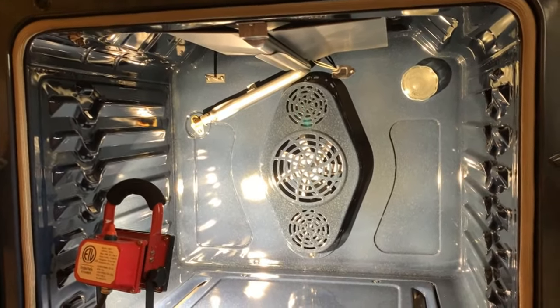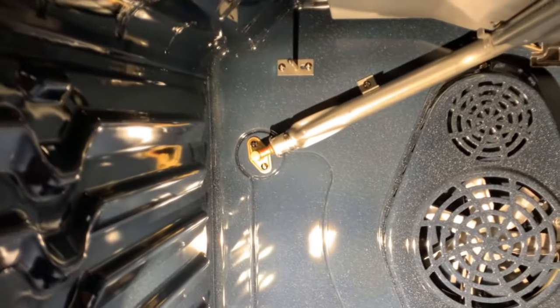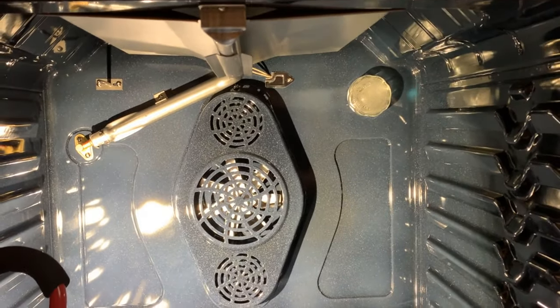Next step is to install the stove, get the gas hooked up, and potentially adjust those burner shutters by checking the flame to make sure it looks good. We'll do that a little bit later, but signing off for now to get this installed.